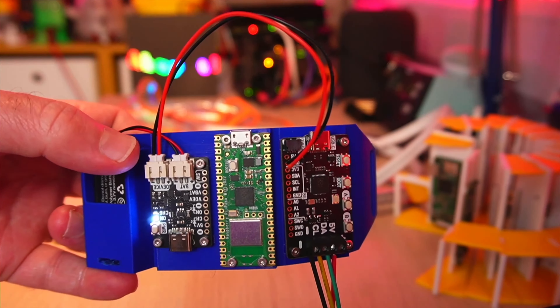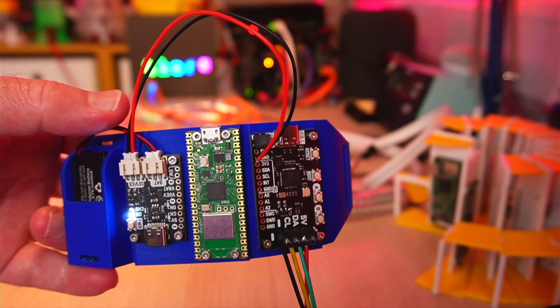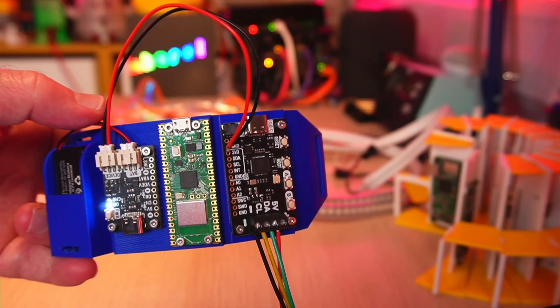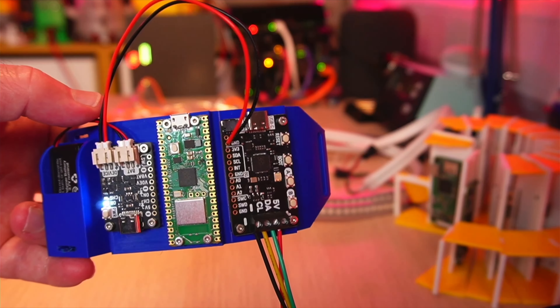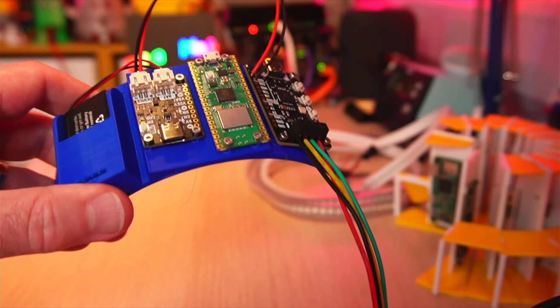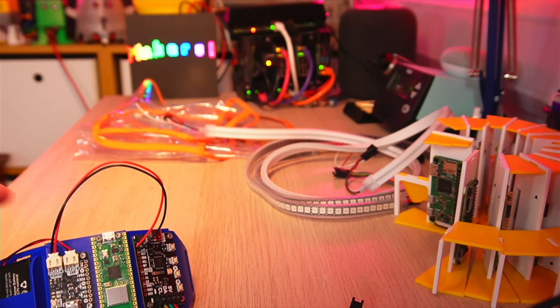Let me show you what I've been working on so far. You can see there's the Galleon battery, which is providing power to this little LiPo Amigo Pro. There's the Pico W in the middle — I've not wired that up just yet — and then there's the Plasma 2040 on the right-hand side. I've got a connector which goes to the RGB LED strips.